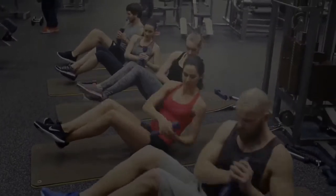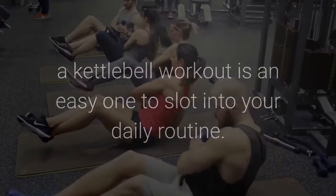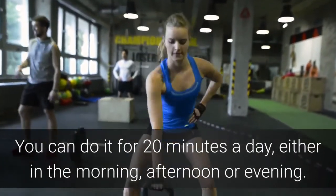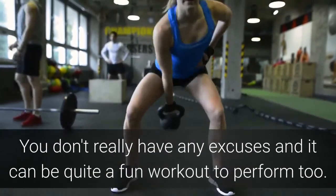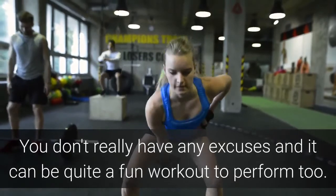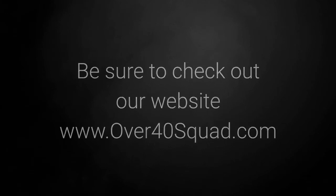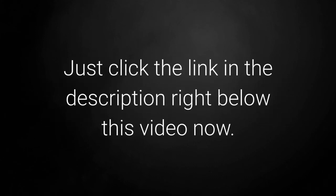When you're over 40, a kettlebell workout is an easy one to slot into your daily routine. You can do it for 20 minutes a day either in the morning, afternoon or evening. You really don't have any excuses and it can be quite a fun workout to perform too. Be sure to check out our website at www.over40squad.com where we share health advice specifically for the over 40s. Just click the link in the description right below this video. Thanks for watching.